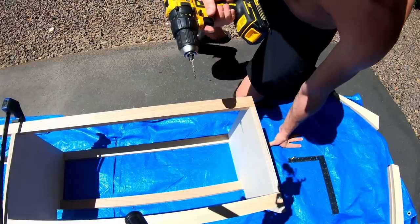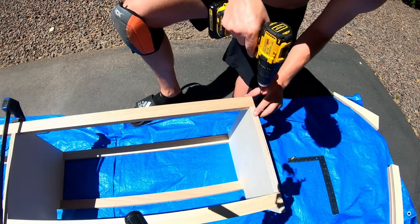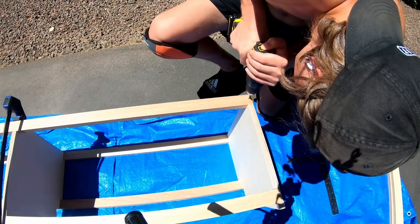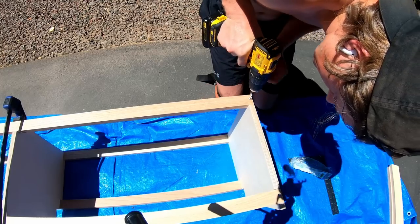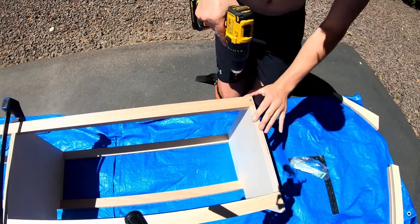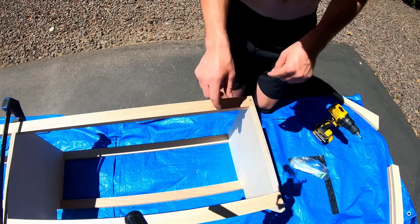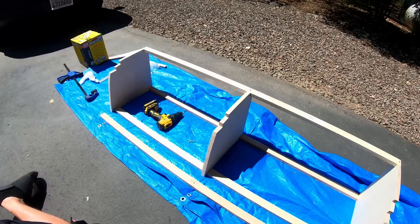Using a countersink bit matching the screw size, we pre-drill a hole and then put the screw in. This holds the structure temporarily so we can undo the screws, apply glue, and then refasten everything for a secure connection. Now it's time to hit it with the glue.